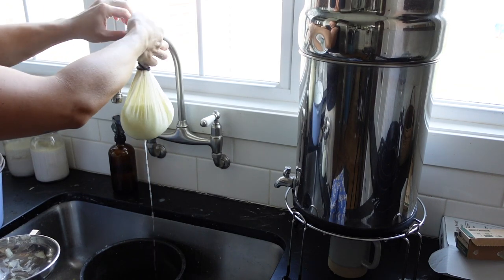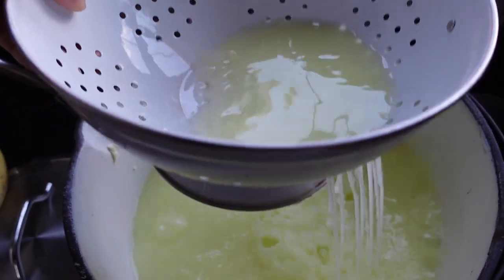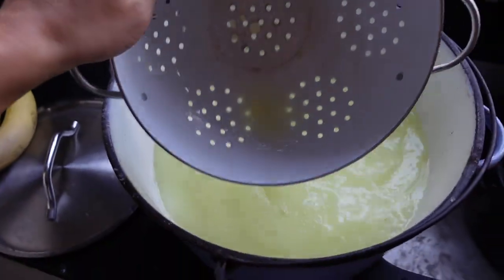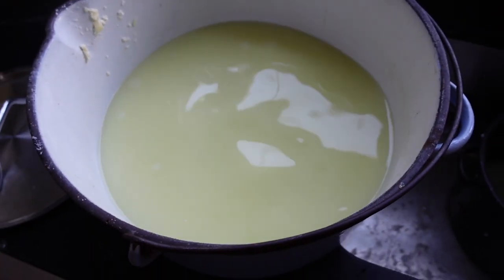That's kind of disappointing because usually when I make a big batch like this I get a quart or more. But I was still left with some beautiful golden whey that I'll be able to use later.